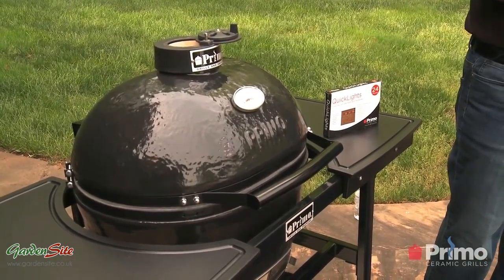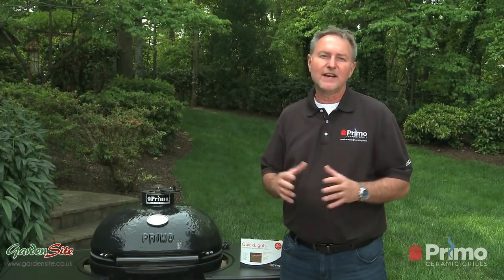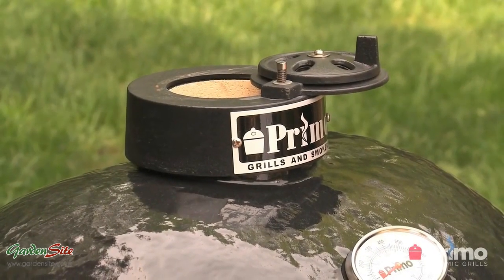Just a quick note — one thing that you can never do is use lighter fluid or any combustible fluids. What happens is when you use a chemical like that, it ends up being absorbed by the interior of the ceramics, and it really imparts a chemical, distasteful taste to the food. So just avoid using any of that.